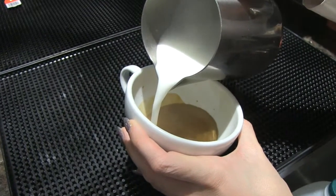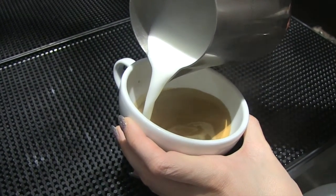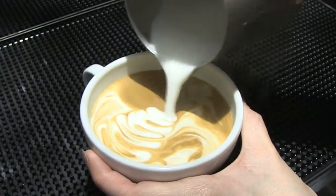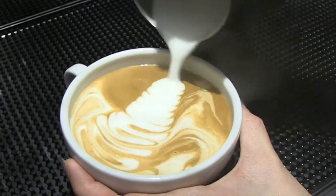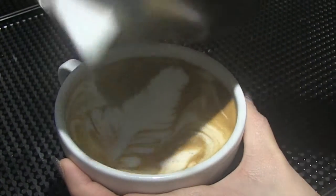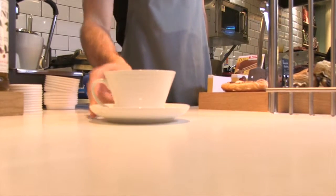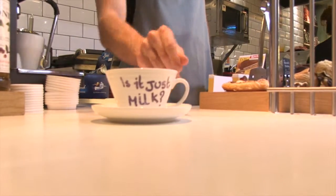It involves producing an espresso with a crema and a microfoam, combining these two to make a latte art. More and more people are buying lattes and getting a special design on them, whether it be a leaf, a love heart, or even a dove. But is it actually appreciated? How can coffee be art? What is the point of it? Is it just milk?